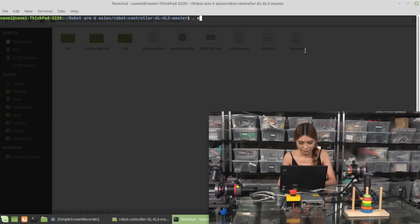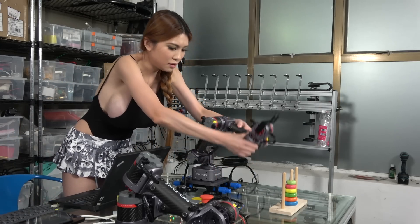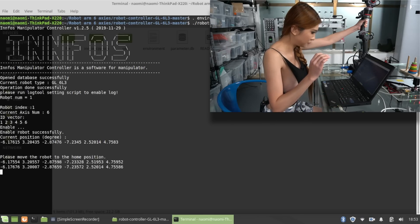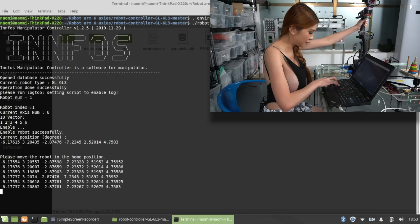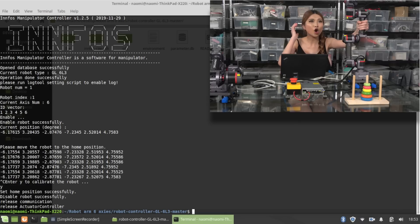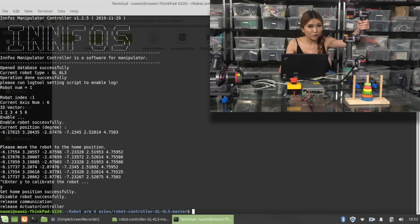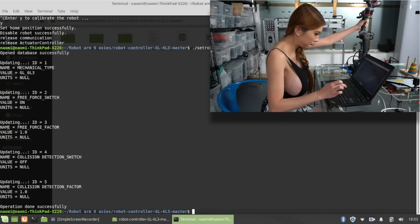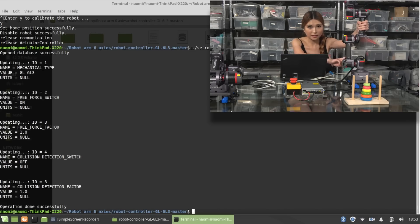Let's calibrate. Type environment, tab, tab, robot server. Hold R to set it all straight up. You don't have to do it every time, as long as you calibrate. Control+C to exit. Now we have successfully set the home position. I'm going to set the gravity compensation first so the arm won't fall off - set robot gravity on. Now this axis is fixed so it won't fall.